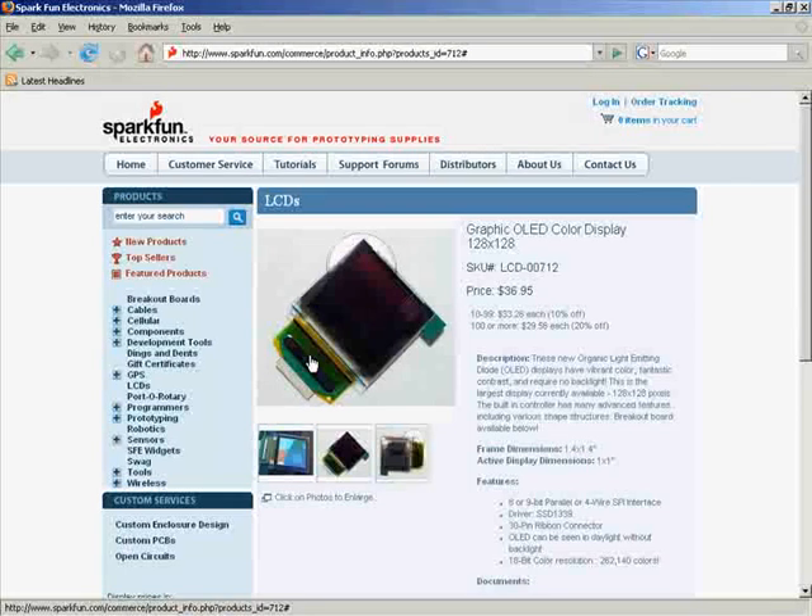You can have the connector come in from the outside or the inside edge of your board depending on how you're packaging your product. As for ribbon orientation, it doesn't matter because you can change all of that in software.